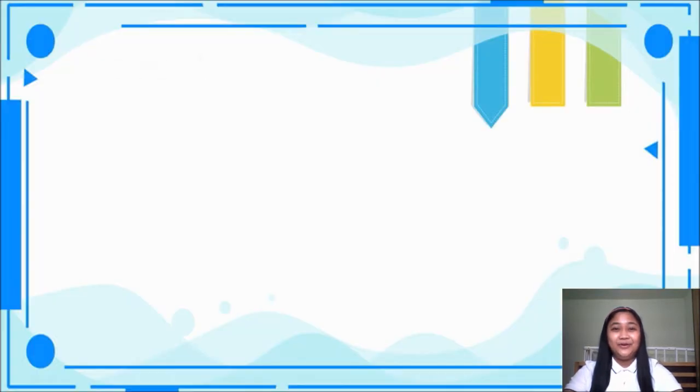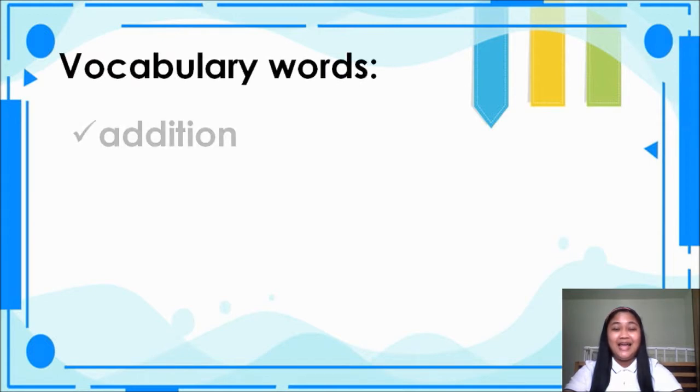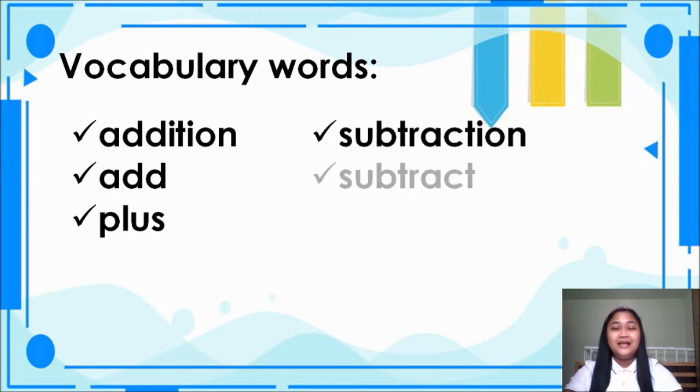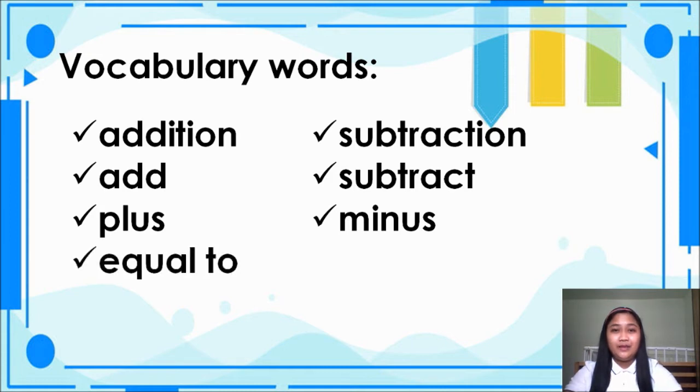For our vocabulary words, I want you to read with me. Addition, addition. Add, add. Plus, plus. Subtraction, subtraction. Subtract, subtract. Minus, minus. Equal to, equal to.